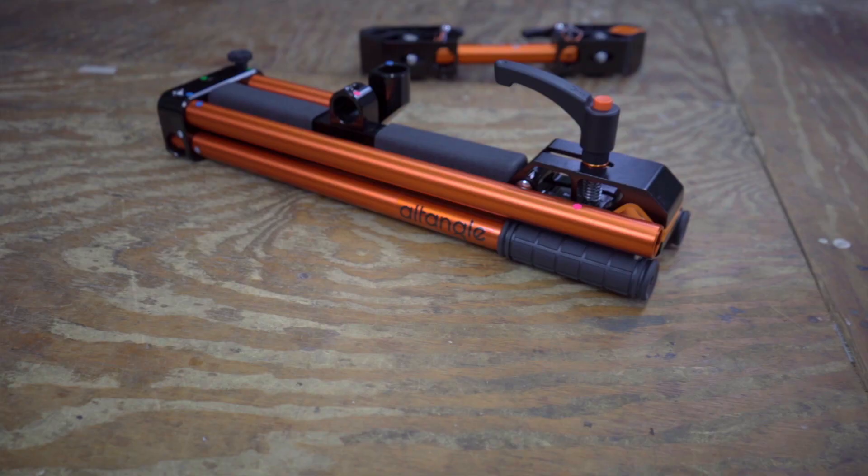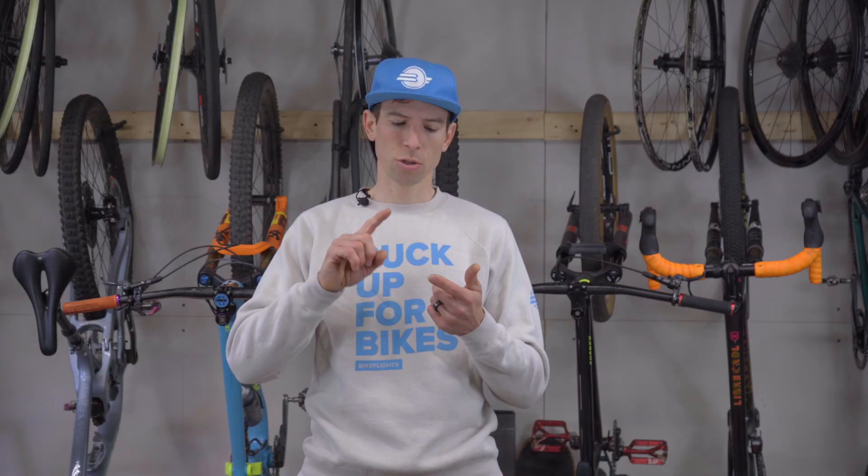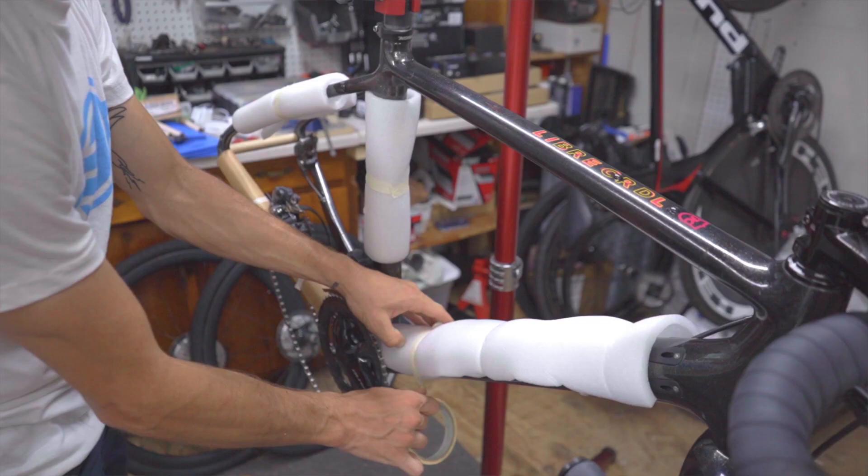Hey y'all, Kerry Werner, Bike Flights brand ambassador here with a cool product review that is definitely worth checking out if you travel with your bike a lot, live in an apartment, or do not have a dedicated workspace.